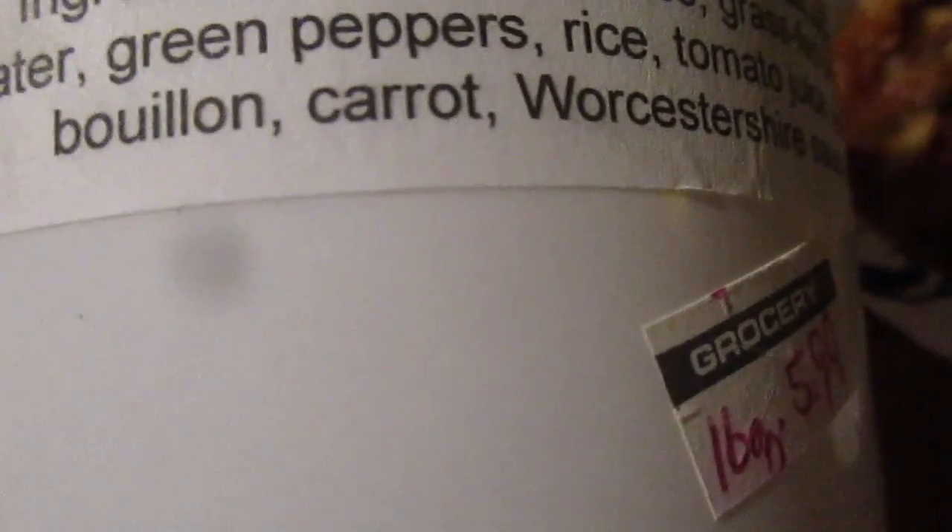16 ounces for $5.99. Ingredients: tomato sauce, grass-fed bison meat, water, green peppers, rice, tomato juice, onion, chicken bouillon, carrot, Worcestershire sauce, and spices.